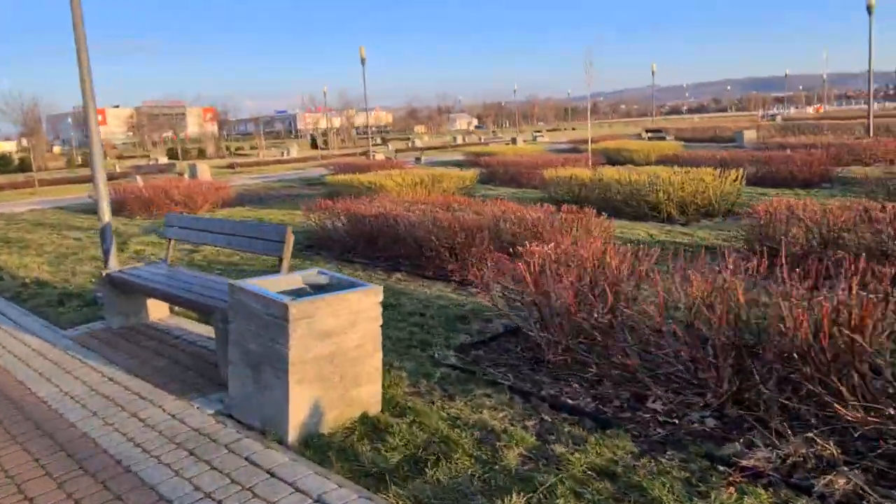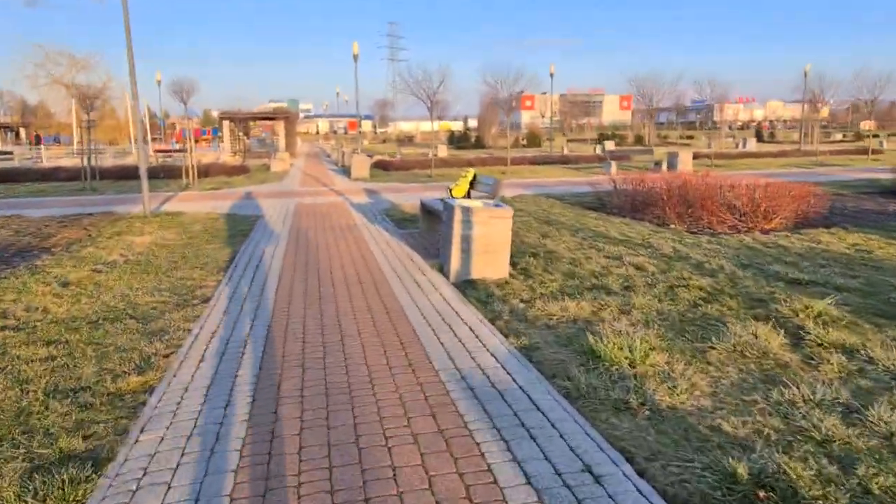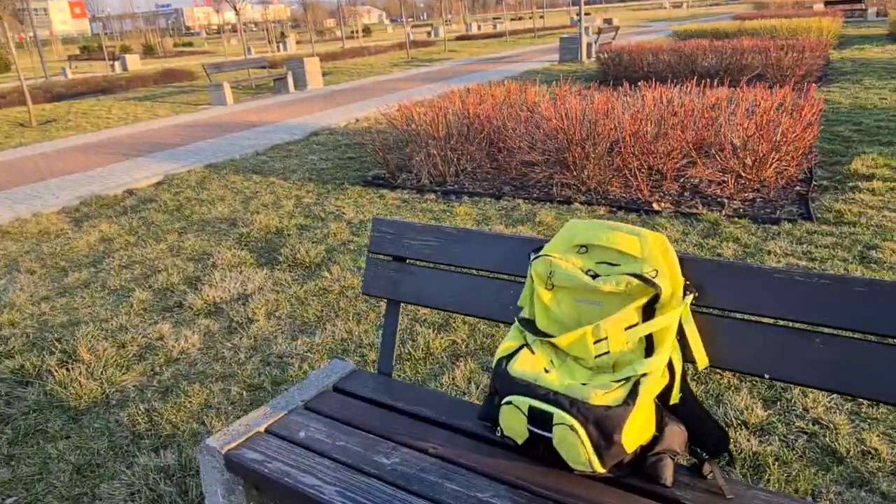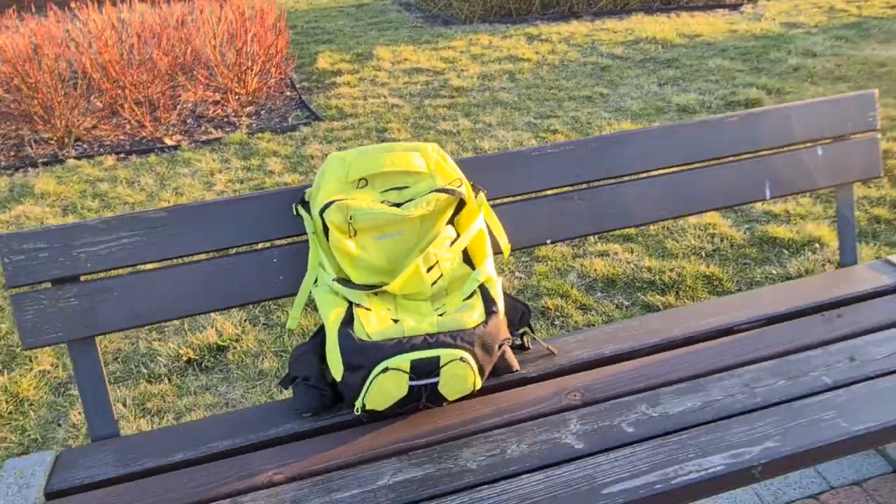It was a very nice round. That's the steady shot from Samsung Galaxy S20 Ultra.